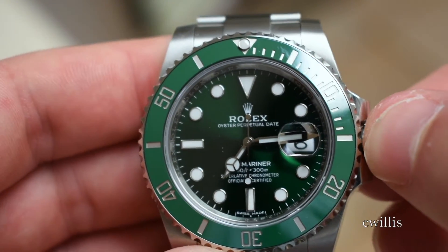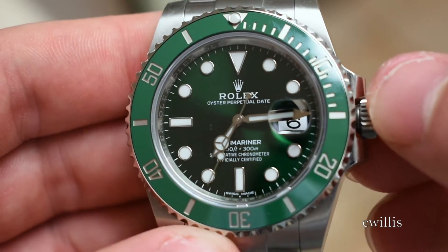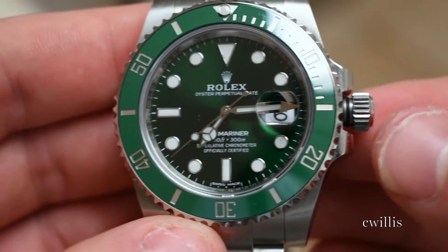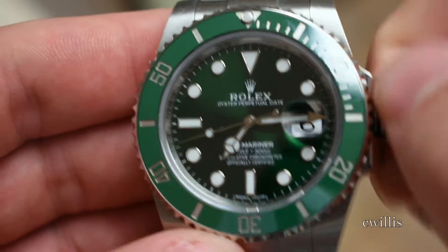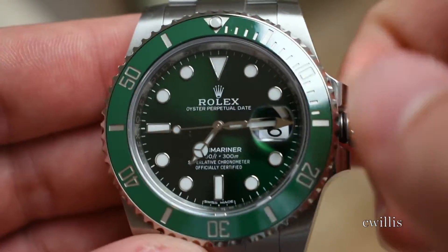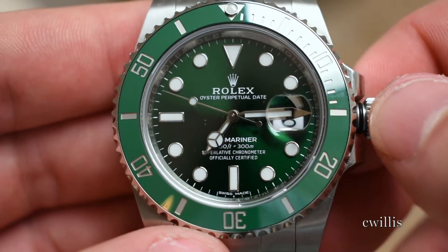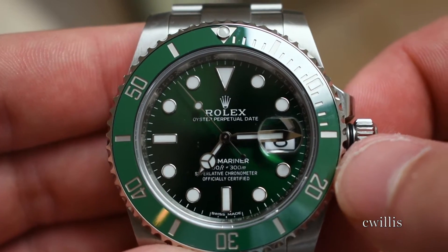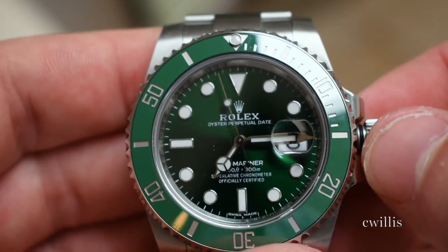If the watch is dead and the movement's not running, you just need to wind it using the crown. To pop out the crown — it's the little thing on the right side — just turn it lefty-loosey and it'll pop out. From here, if it's not running, just give it about 20 turns clockwise. You can feel a kind of gritty winding as you go. Give it about 20 turns and it should start to run. Another 20 after that will get a full wind, and you'll get 48 hours before you need to wind it again even if you just set it on the counter.